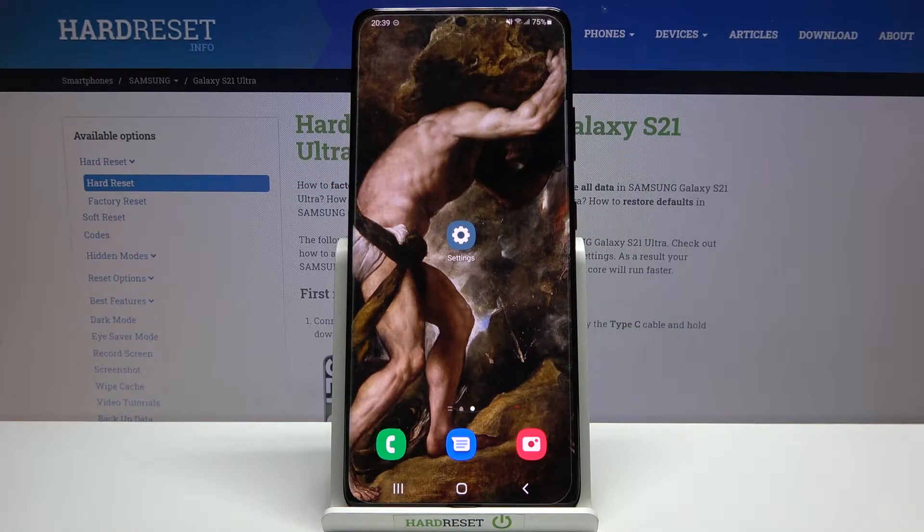Here I have Samsung Galaxy S21 Ultra and today I'm going to show you how to enable Google backup feature on this device.